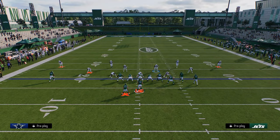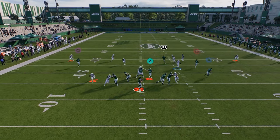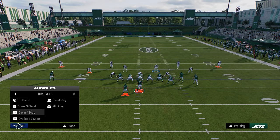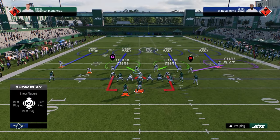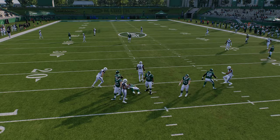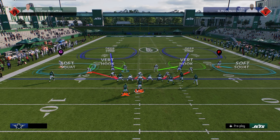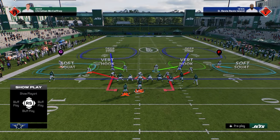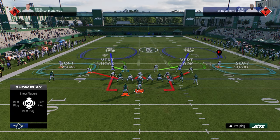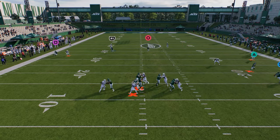You can also do this out of DB Fire 2. If you want to do it out of DB Fire 2, just zone out that one guy, contain, and try to get this guy to loop around the edge. Another way to get the pressure to come in better is to user the linebacker on the side the blitz is coming. The send-five pressure out of DB Fire 2 — just contain, shade underneath, and re-soft squat outside. The soft squat zone is probably the best zone in the game this year.